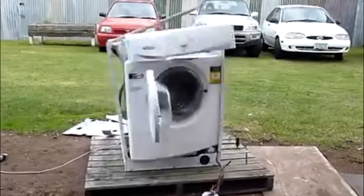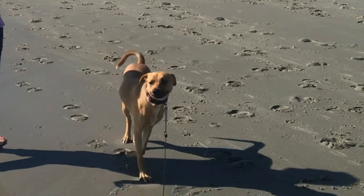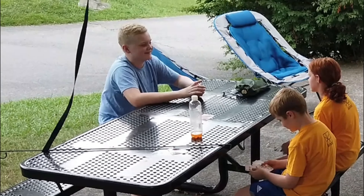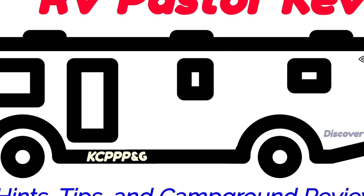Hello everyone! All right, so many times people ask the question: how do I work the washing machine in my RV? It is confusing. What I want to do is walk you through how to use the Splendide washers. It's really simple once you understand — there are three dials, and you have to understand what they do. So in this episode of RV Pastor Kevin, I'm going to show you how to do laundry.